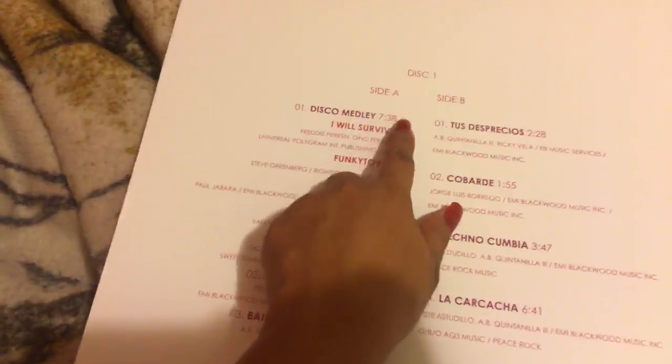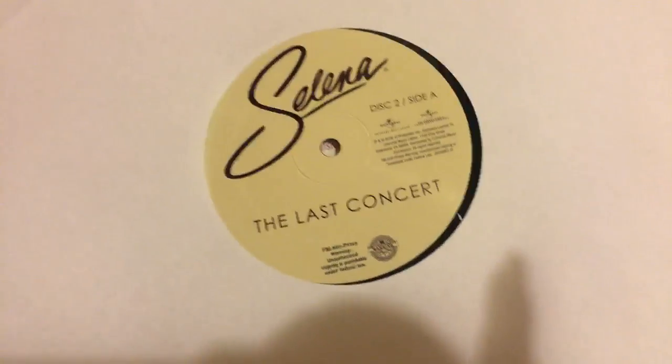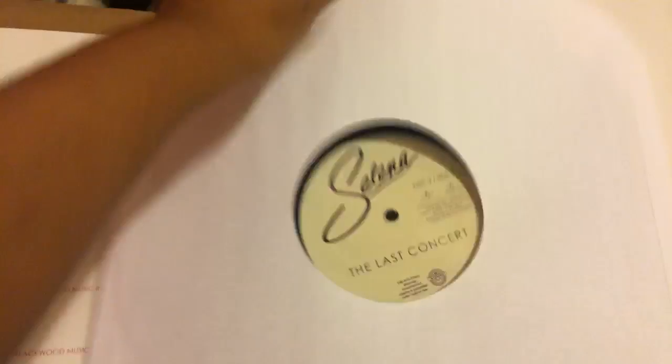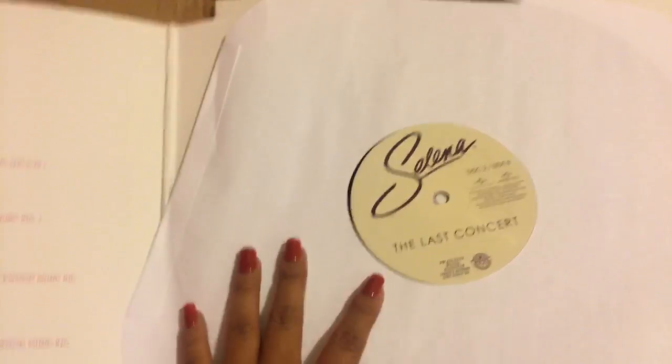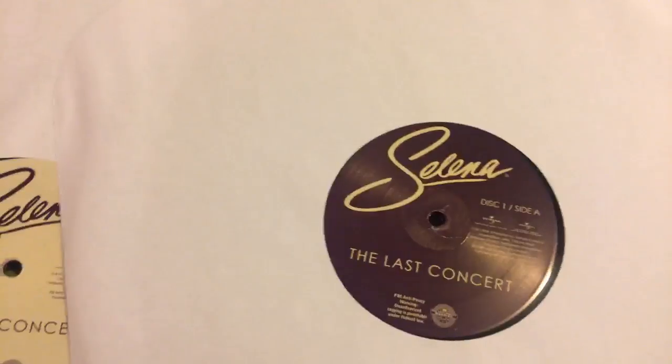The inside has no design, and you get to see the song list from disc one and the song list from disc two. Here are the actual records — this is disc two and it's pretty simple, black. I do have a vinyl record player so I'll probably play it later. And disc one — I didn't know they were going to be reversed like this — this one is actually purple, which is nice.